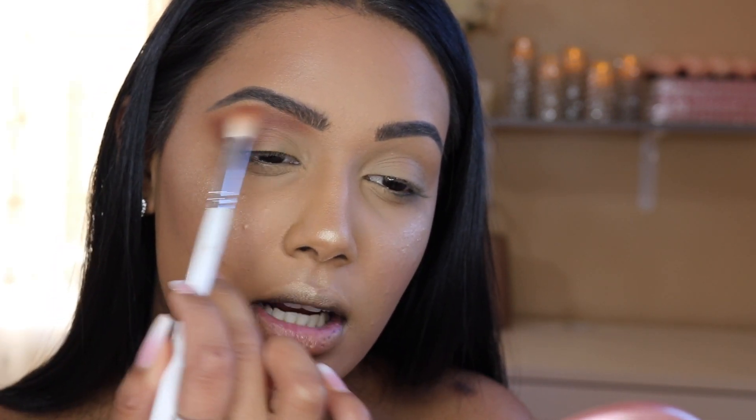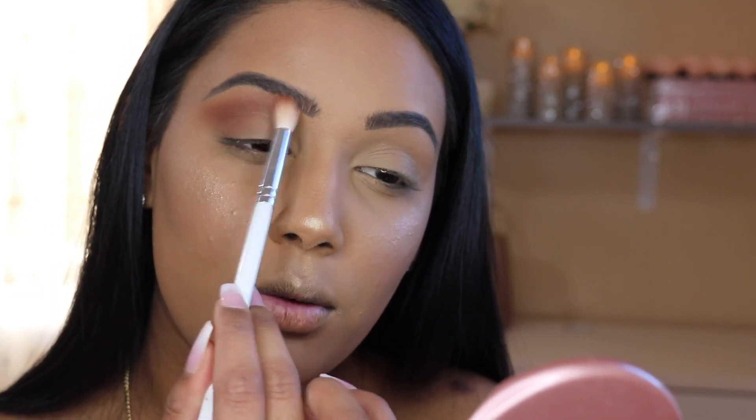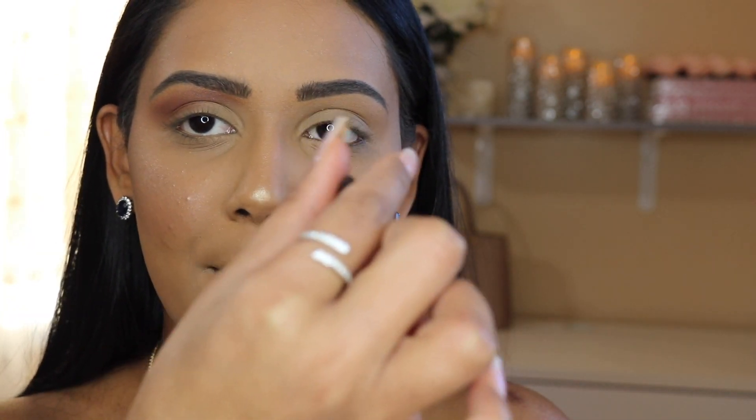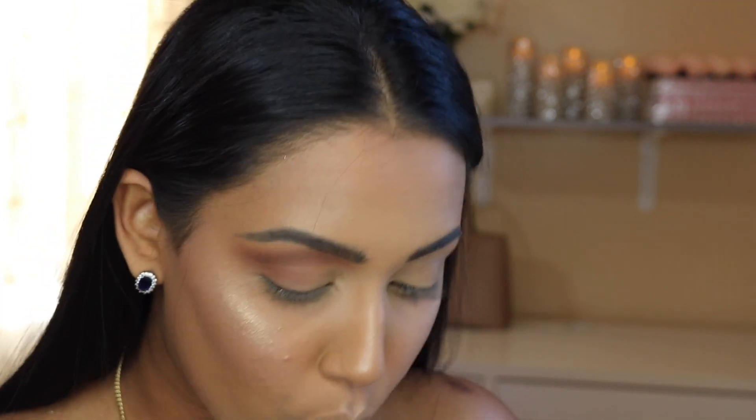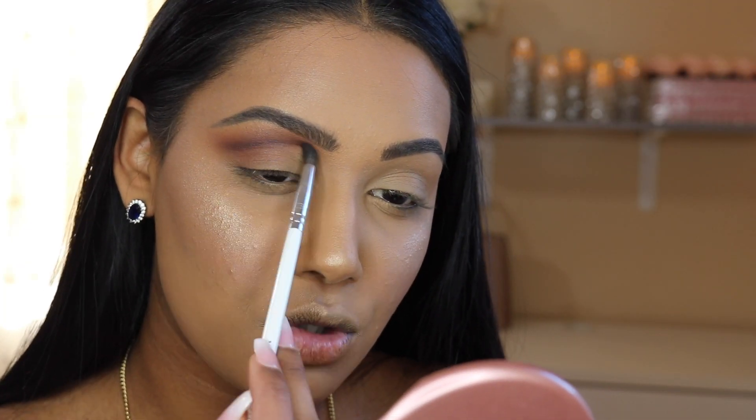Now that we've deepened it up a little bit, you can really see that shape — this entire area is nice and clean, which is exactly what you want. Now with a GH40 brush, which I think is the most important brush when you're trying to create a new shape on your lid, because it's nice and tiny but still has a tapered end. You have a lot of control. I'm going to be mixing these two shades to really accentuate that new shape.